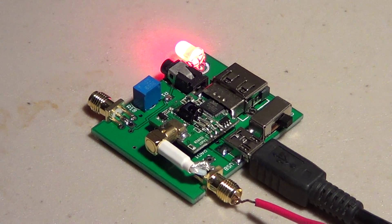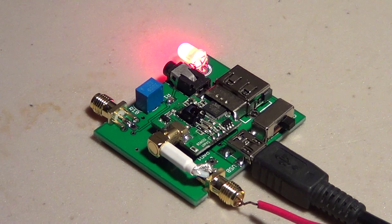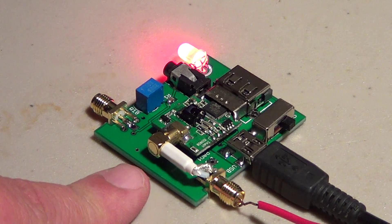Welcome to this radio video. I've received my Soft66 RTL2 receiver. This is a wide-band receiver covering 1 to 30 megahertz on HF and 50 megahertz all the way up to 1.9 gigahertz — this is what we call the Soft66 RTL2.